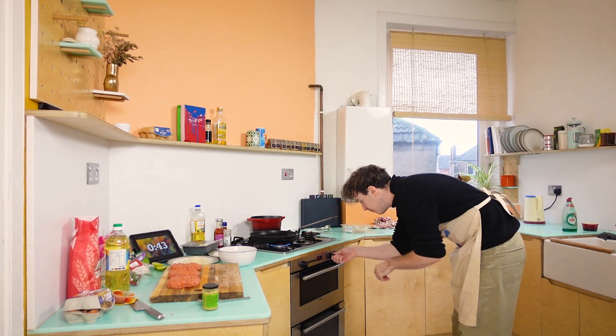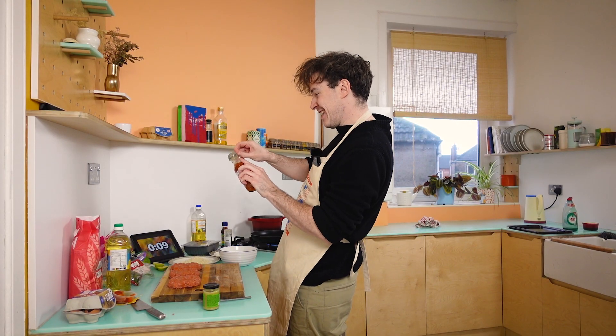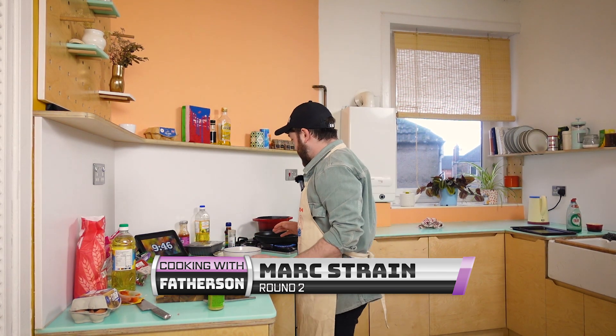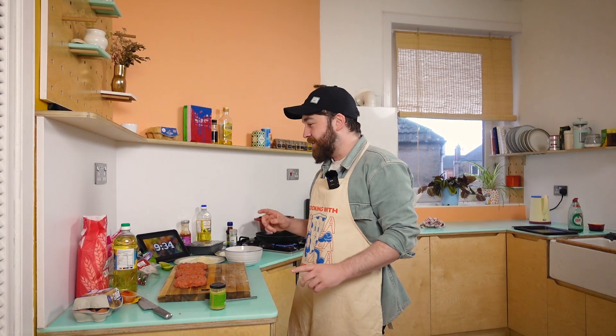I'll put the oven on as well. 10 seconds to go. I'm going to put some sweet chilli sauce into the eggs. Mark! I'm just going to try and be more calm than last time — I feel like it was quite stressy last time. Some sort of meat burger. I think that means... this could be very delicious. It's going to be delicious.